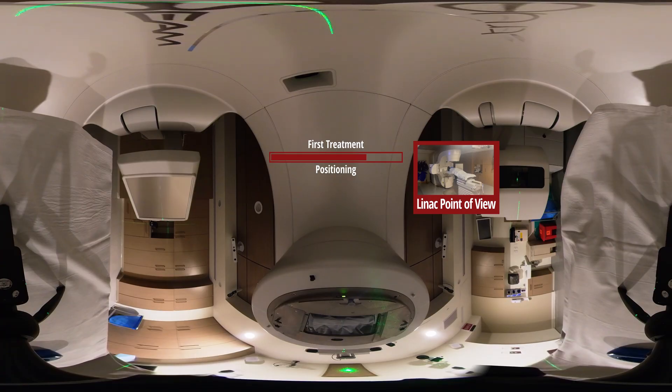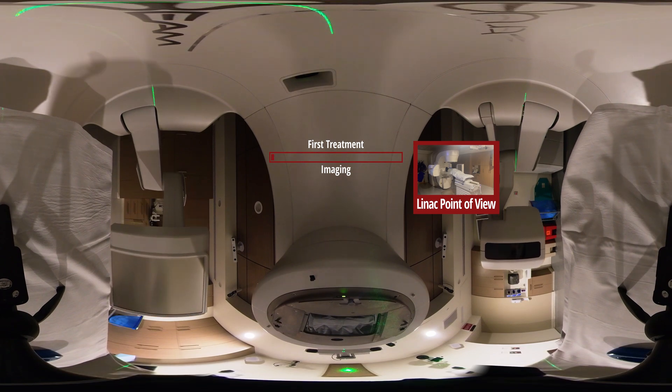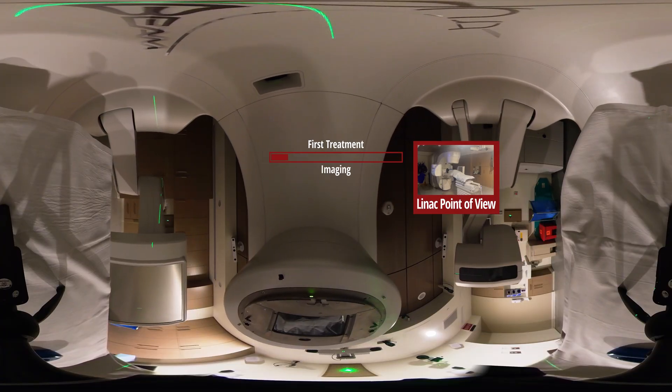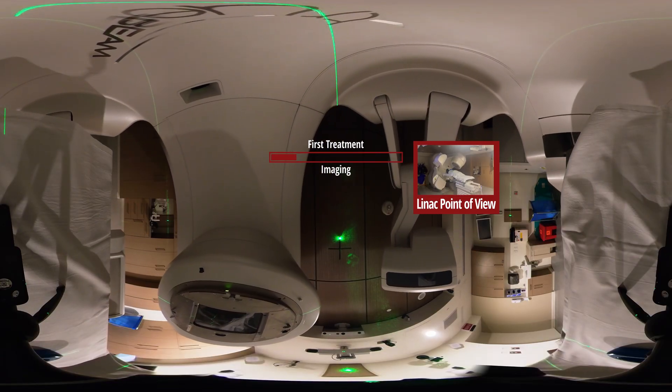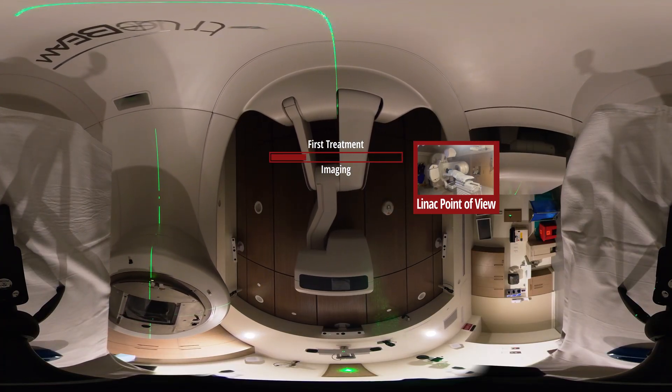We are going to begin with your KV imaging. I'm going to bring the image arms out. Nothing will touch you, nothing will hurt — you will just see motion and feel slight movement.